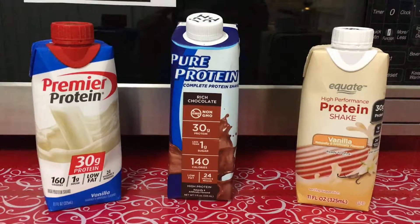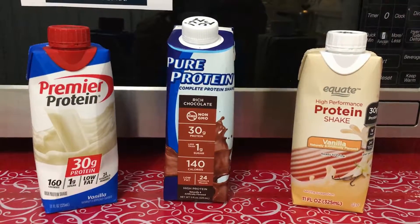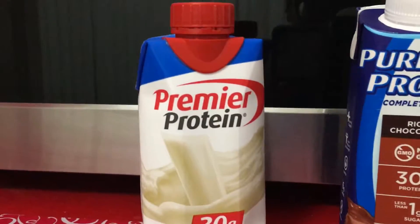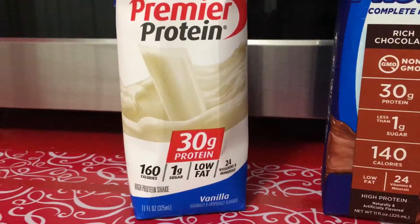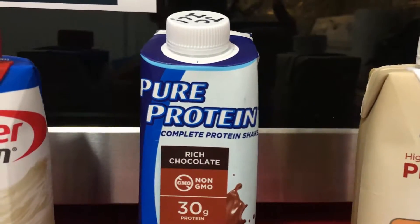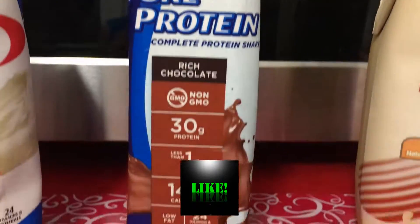This is James. Protein drinks. These are three of the protein drinks that are inside the refrigerator that I actually use. We got the Premier Protein — this is the main one, of course, because this is the one I like. And we're just going to compare them real quick. And then we got this right here, this Pure Protein.